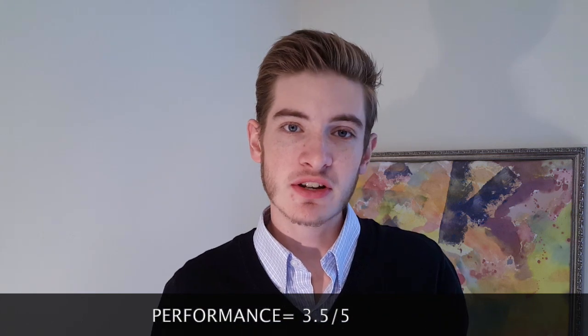Performance is going to be a three and a half out of five stars. I get average longevity — it could be better. However, the projection is really where this one shines on my skin — very good projection. People can smell me five, ten, even fifteen feet away upon first application, and I get that type of range for at least two hours, which is phenomenal. Very good performance on my skin overall.